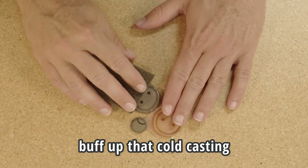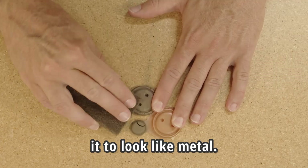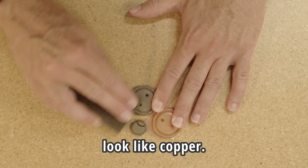So now we're gonna buff up that cold casting and just see if we can get it to look like metal. This actually had copper dust in it, so if we buff it up, it should look like copper.